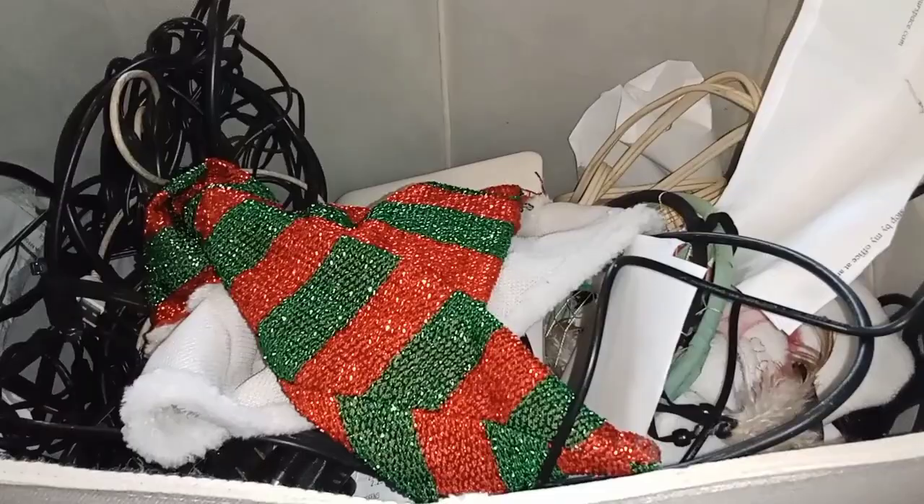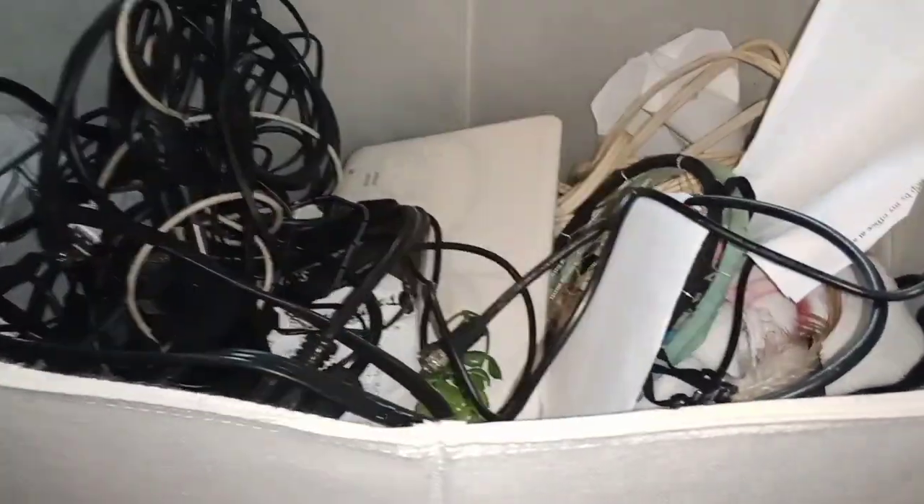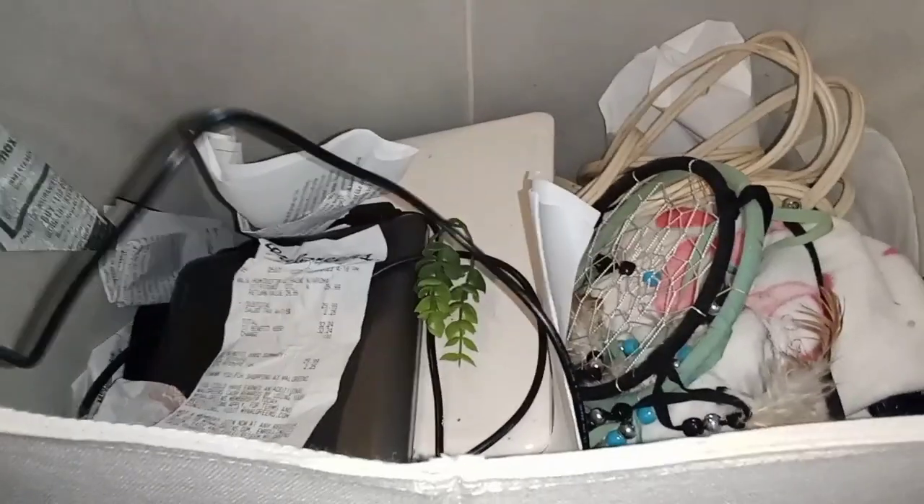This is the last bin. I've decided to sit here on the floor and show you guys. We have a Christmas hat, wires that are tangled — probably been like this for years — old electronics that I'm pretty sure don't work. I just have everything in here and you can tell it's been in here for a long time because most of it looks old and worn. But this is how my mental was, and it's time to help myself fix it so I can get better.